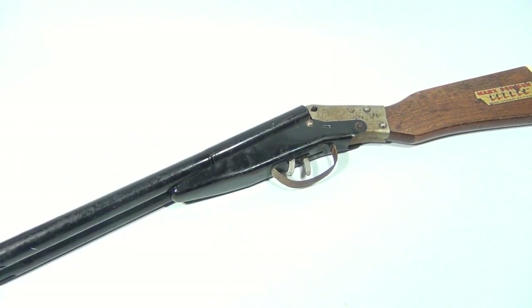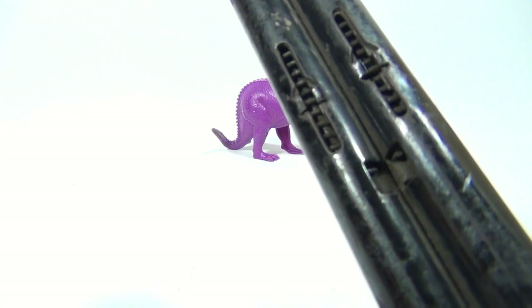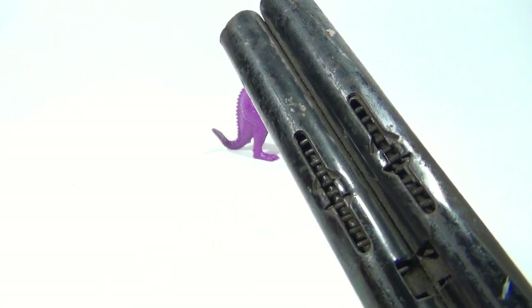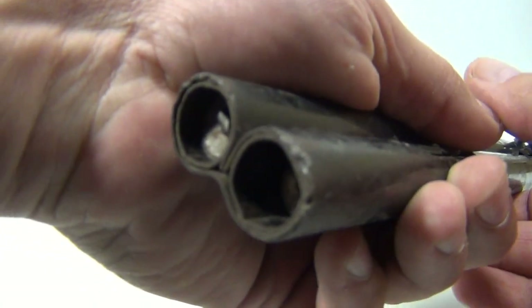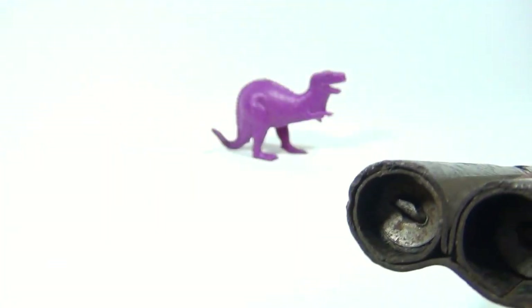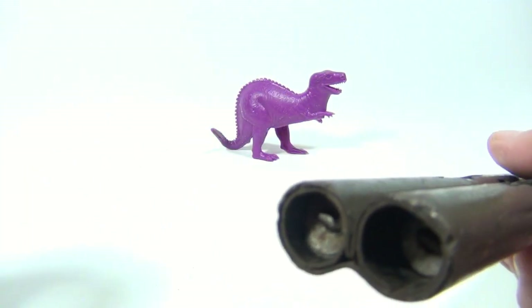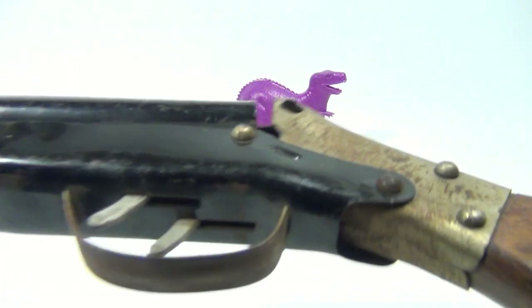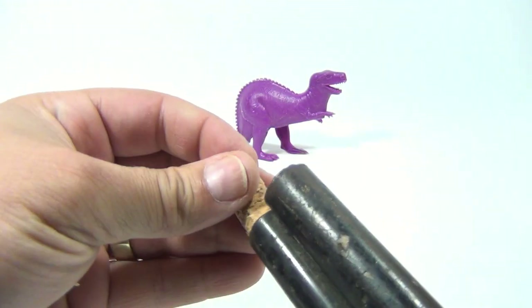I've got to find that other cork — it shot across the room. Alright, so we found an unsuspecting dinosaur. What I did want to show you is that this thing is spring loaded. When you do pull it back, these pins inside — if you can see them — they're like stoppers. This one's a little further back than this one, so that's why I had to make the two corks a little different. Haven't gotten into the gun to see if we can adjust that. Then you pull this down, and now we can put the two corks in.